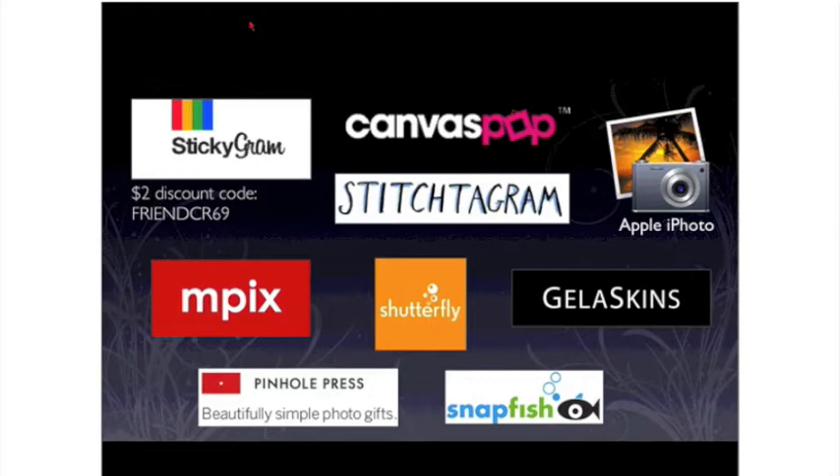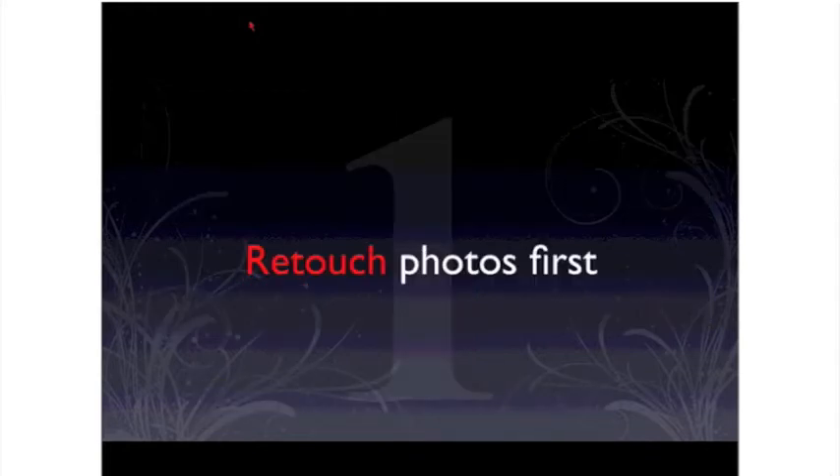I scoured the whole of the Internet trying to find the coolest, non-cheesy, professional, glorious, affordable products. So I found some great stuff from nPix, from Shutterfly.com, from Jealous Skins, Penhole Press, and finally Snapfish. Those are the companies that we're going to be looking at today.